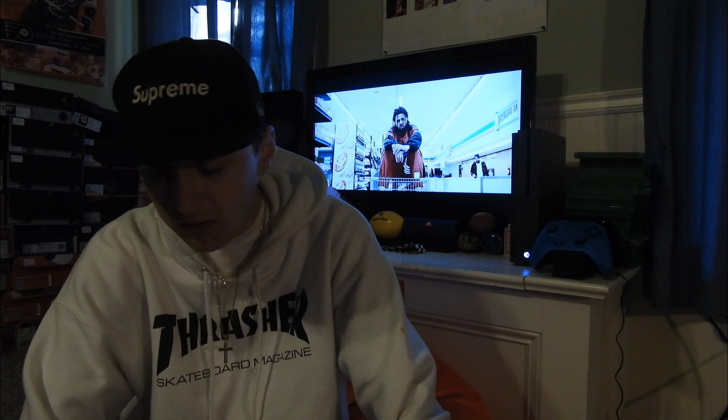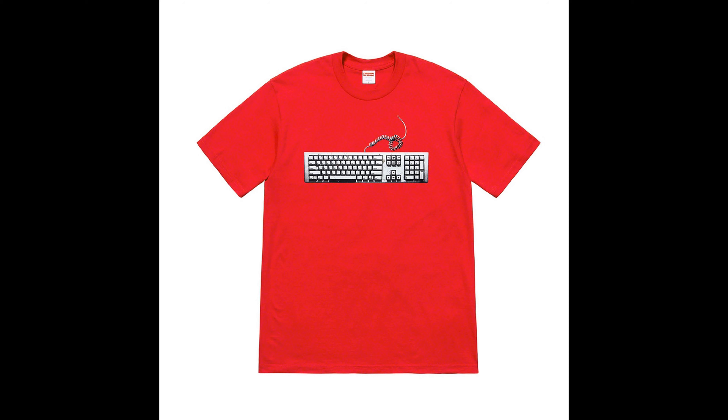Next up the keyboard tee — this is trash in my opinion because all it has is a keyboard. This drop was lazy. Colors coming in: black, white, red, purple, orange, and burgundy. And the switchblade Suzy tee comes in red, navy, slate, black, white, purple, and dark green.